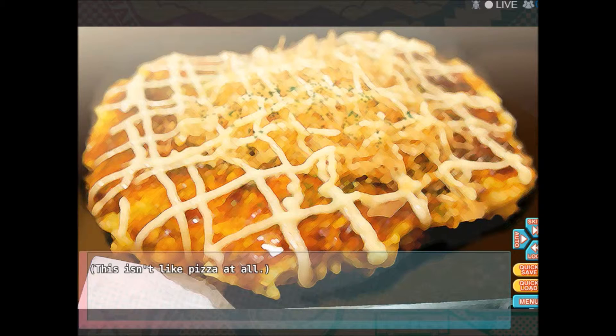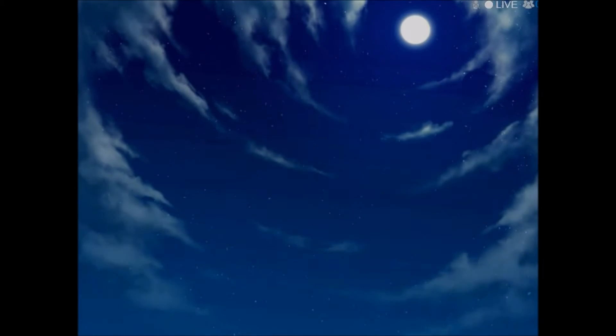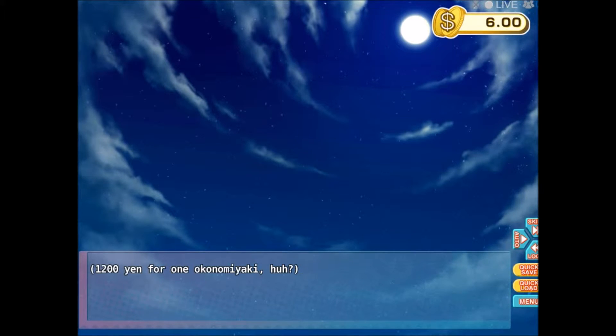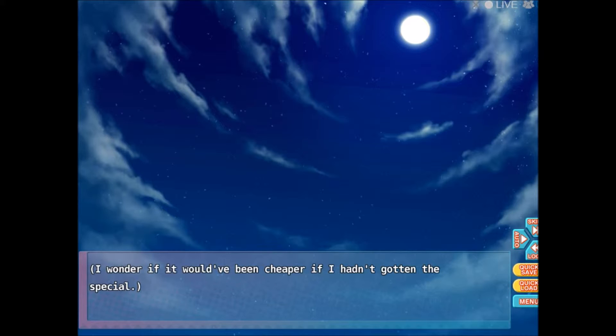Phew, I'm stuffed. 1,200 yen for one Okonomiyaki, huh? I wonder if it would have been cheaper if I hadn't gotten the special.